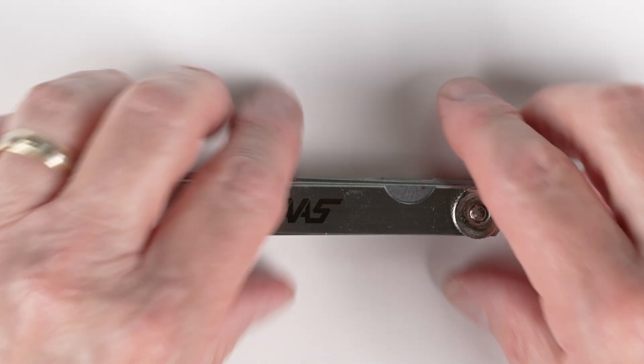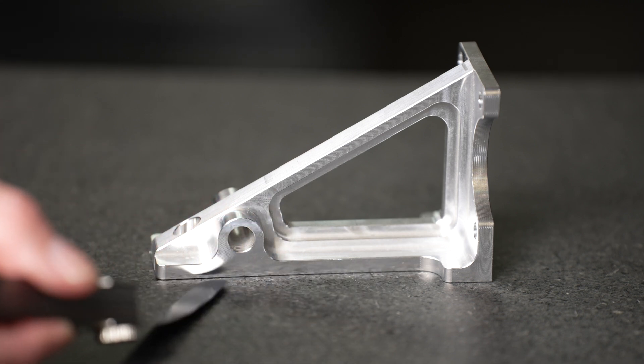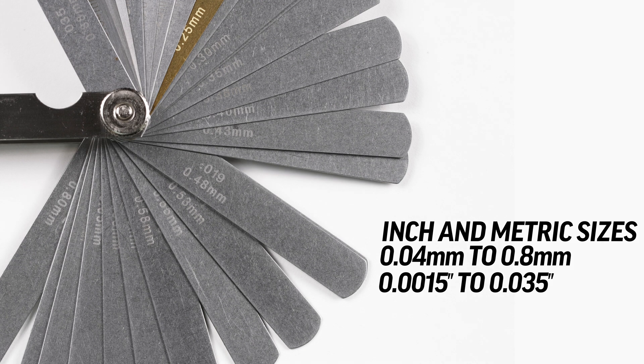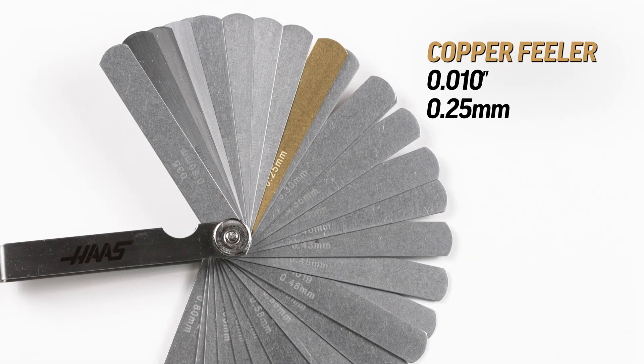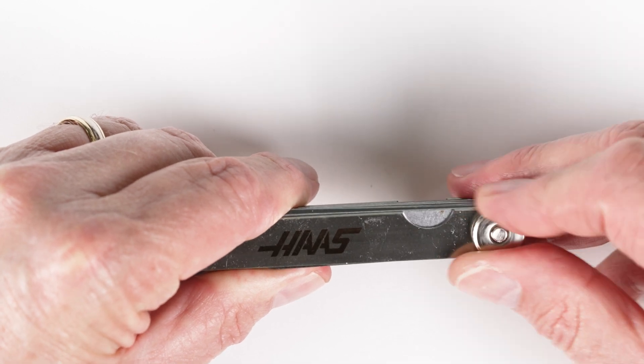A feeler gauge is another type of comparative gauge used in many industries including precision machinery, mold making, and electronic equipment. Feeler gauges are used to measure gaps for practically any purpose. The 32-leaf set is made of hardened spring steel and then polished for a smooth, durable finish. The thickness of each leaf is etched with both inch and metric sizes, from 0.04 millimeters up to 0.8 millimeters, which converts to a thousandth and a half up to 35 thousandths of an inch. The set also includes one copper feeler that's 10 thousandths or 0.25 millimeters thick for measuring magnetic components, and comes with a nickel-plated case and a lock nut.